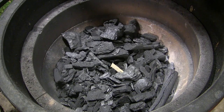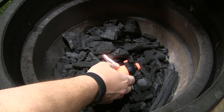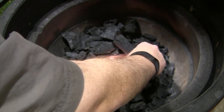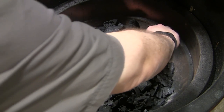First thing we're going to do is fire up the Kamado Joe Classic. I've got one Kamado Joe Firestarter cube right here in the middle of my pile of charcoal, and I'm going to light that up. We're going to let that burn with the bottom vent fully open and the lid open for about 10 minutes to get this fire going.